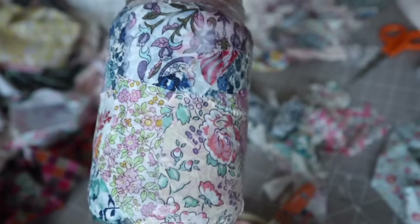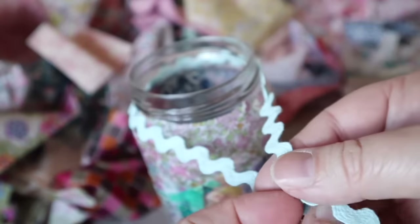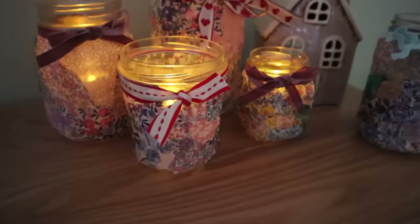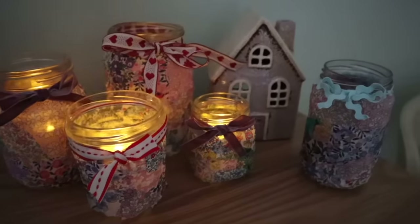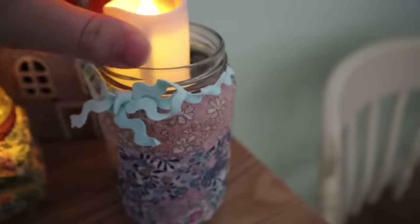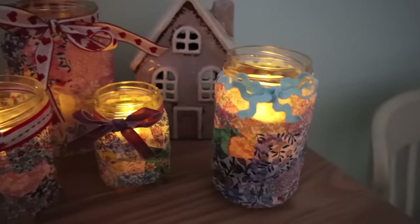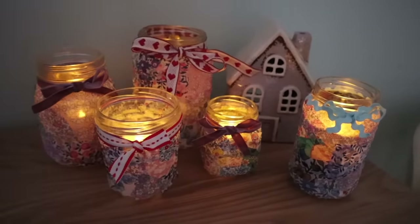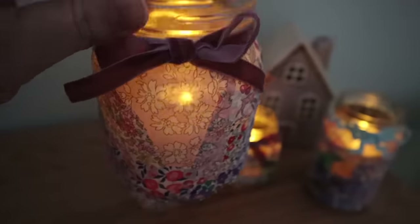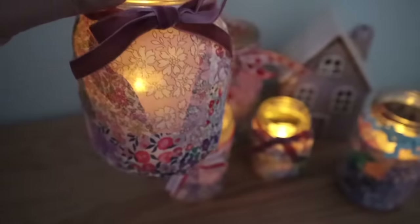When it's done it just needs to be left to dry. The top edge may be a little uneven but that's easily fixed with a bit of rickrack or ribbon. Here's what they look like when finished — I made quite a few and they turned out really nicely. I used up scrap bits of ribbon and put LED tea lights inside to be extra safe. Because the Liberty fabric is very fine, the light shines through it and you get a really pretty effect. A great way to use up scraps and brighten up your house on dark January days.